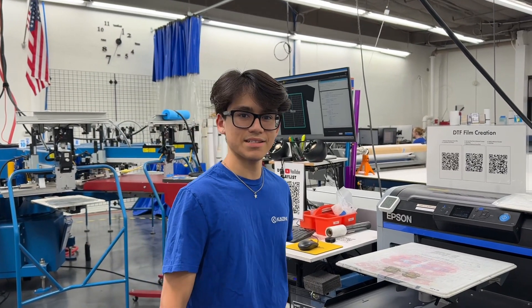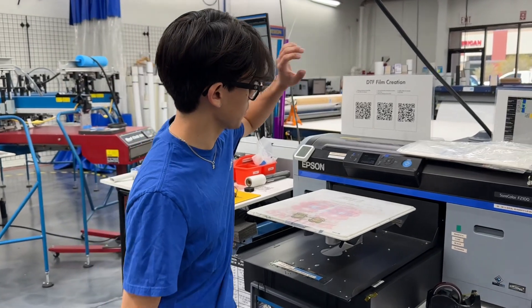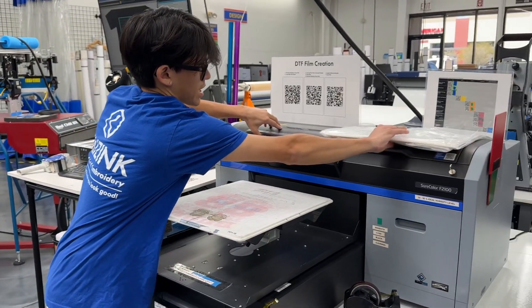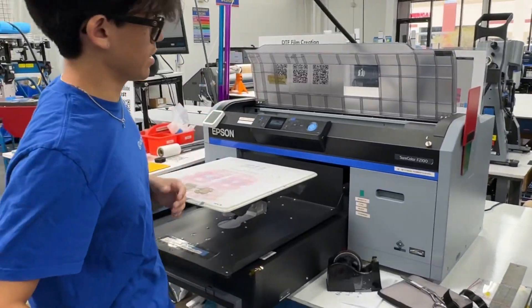Hey everyone, Brandon here at Kaizing. Today I'm going to be showing you my improvement here in DTF. So usually we keep our film right up here and that kind of gets in the way when you need to open this hatch here. This opens and you gotta put this somewhere, find a spot to set it.